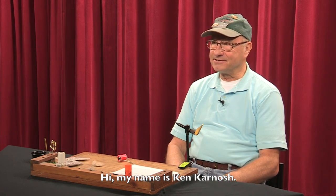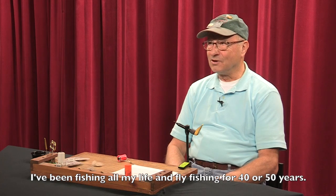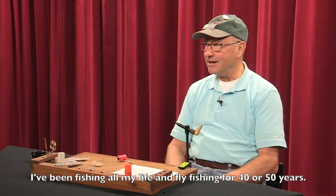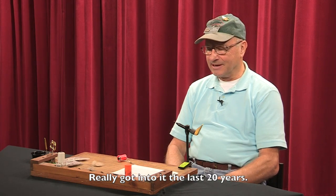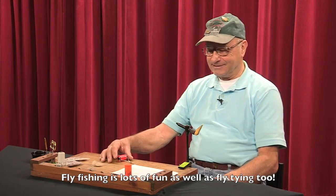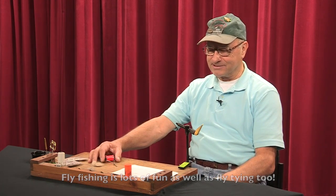Hi, my name is Ken Karnosh and I've been fishing all my life pretty much, and been fly fishing for 40 or 50 years, really got into it about the last 20 or so years. Fly fishing seems to be a lot of fun and fly tying is along with it too.